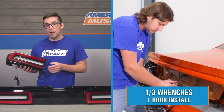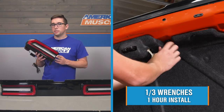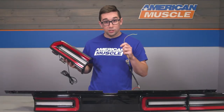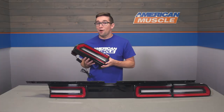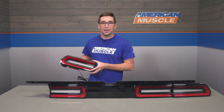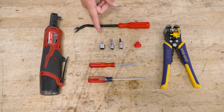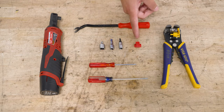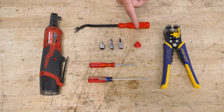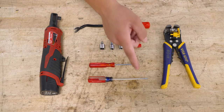When it comes to install, these are going to get a one out of three on our difficulty meter and should only take you about an hour. Nothing too fancy needed — just a little bit of time and some common hand tools, though you are going to have to do a tiny bit of crimping and splicing. Tools needed include an electric or regular 3/8 ratchet, a clip removal tool, a 3/8 to 1-1/4 inch adapter, a 1-1/4 inch extension, a T20 Torx socket, included Scotch Lock connector or male and female ends, a wire stripper and crimper, and Phillips and flathead screwdrivers.